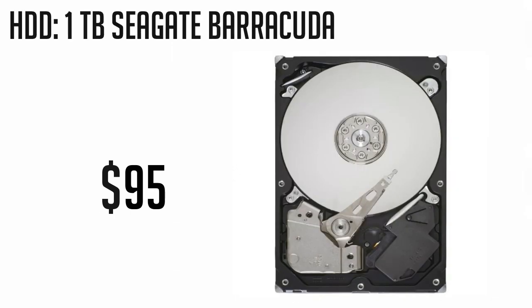For our storage, we'll be going with the 1TB Seagate Barracuda hard drive. It has a 64MB cache and is 7200RPM. This will be ideal for storing media but will not be used to boot with. This is priced at $95.